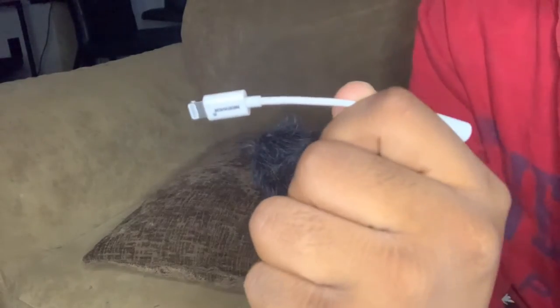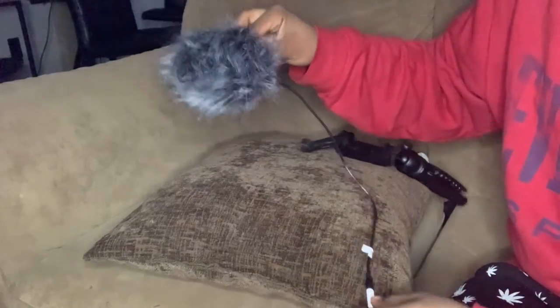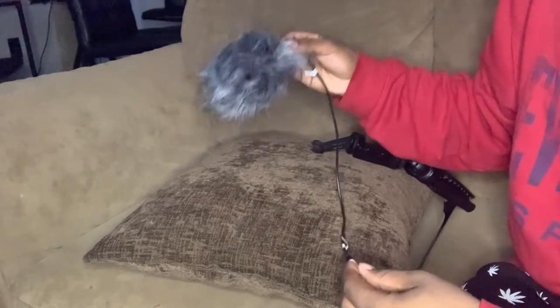Just in case you don't have an Android, they put an iPhone adapter in the package, so this works for both iPhone and Android. You can easily connect it and plug in your phone — this part goes into the mic, it clips in, and then this goes into your phone.